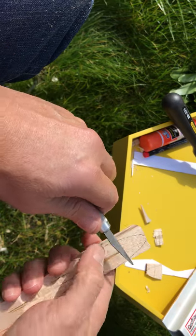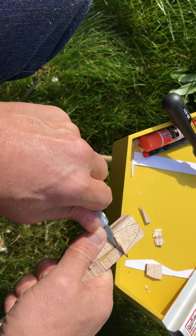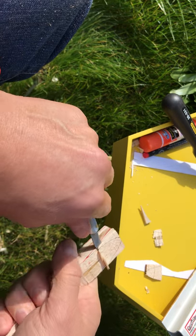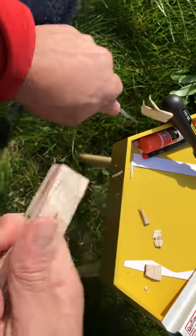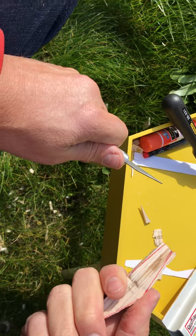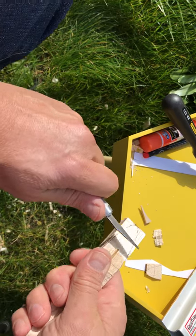The other approach that I've been using is just to carve a chunk of this off directly. Of course, the bandsaw would make this much, much faster.